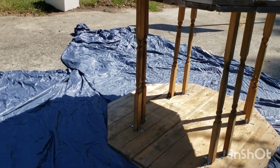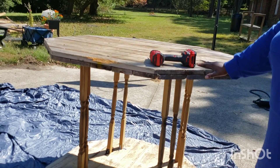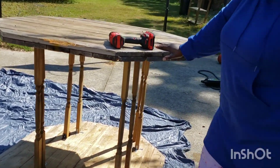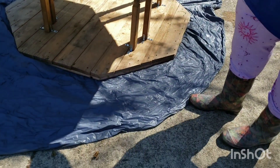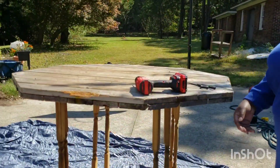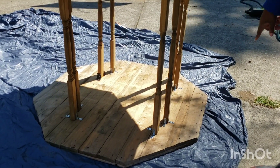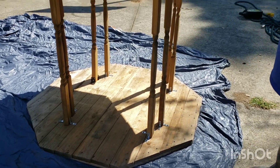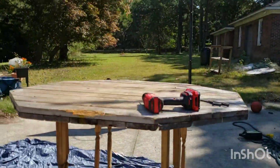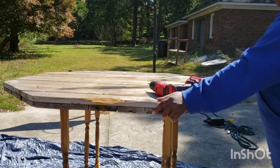I was gonna paint it, but it's raw wood and if I paint it it's gonna give us splinters every which kind of way. So what I'm going to do is cut out some of this tarp and screw it onto the top of the table. That way I don't have to paint it, it'll be a smooth surface, and we won't hurt ourselves. Wow, so this is what she's been doing! Yeah, I mean I made it — it's solid.